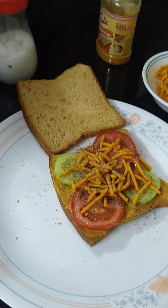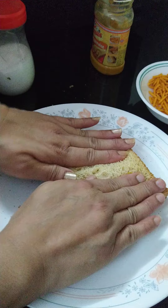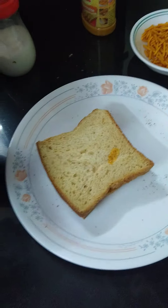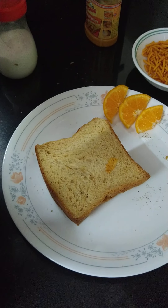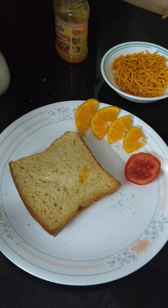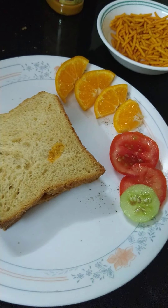I use black pepper because black pepper is good for your eyes. Then we cover it with the second slice of bread. In this way we can make a sandwich, and we can eat it with citrus fruit and other vegetables containing vitamin C and other vitamins and minerals.